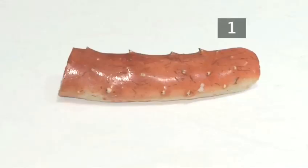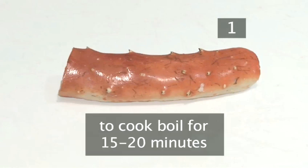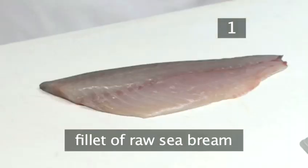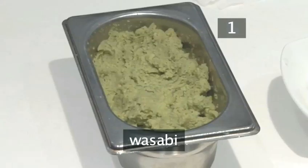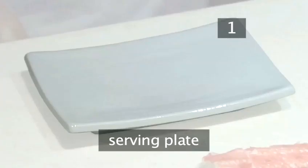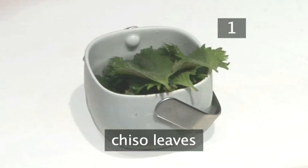Step 1. You will need: a large cooked crab's leg — if you are unable to buy a cooked crab's leg, simply boil a fresh one in water for 15 to 20 minutes. Pliers, a fillet of raw sea bream, some wasabi, a very sharp knife, and a serving plate. For the garnish, you can use the Japanese radish daikon, preferably shredded, and chizo leaves, both of which can be purchased from your nearest Japanese food store.